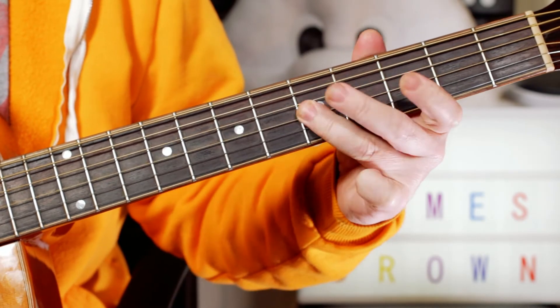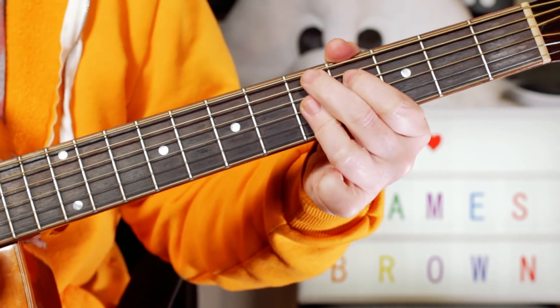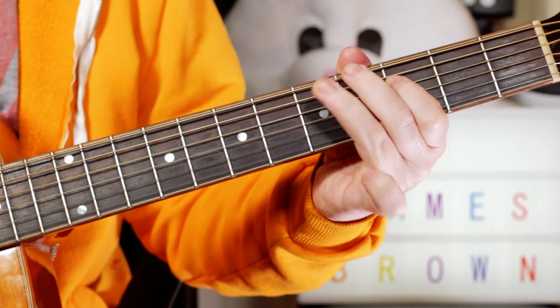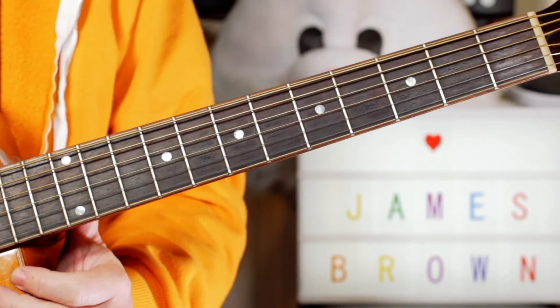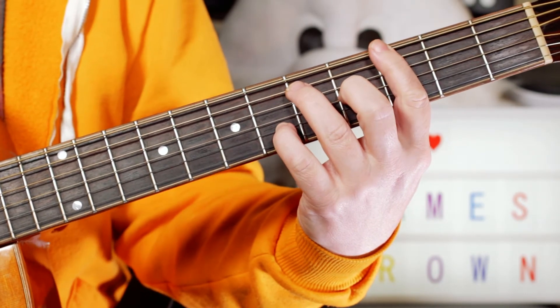Back to G, back to C — 'I love you' — D9 chord, back to C, back to G, and that sequence repeats. Then later in the song there's a couple of breaks, just over a G7 chord.